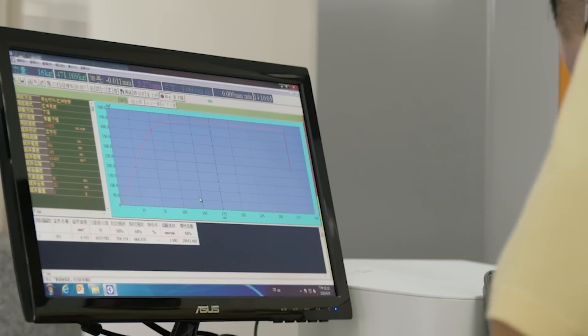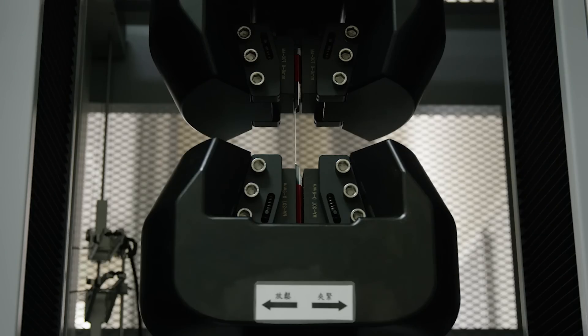With Metal 2, our goal was to make the shafts stiffer, stronger, and lighter. We made the Metal 2 shafts stronger and lighter really in two different ways.